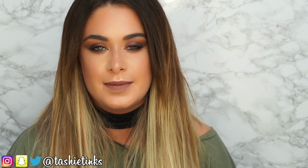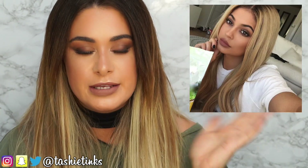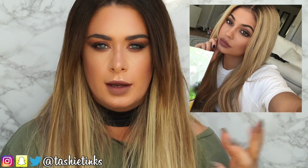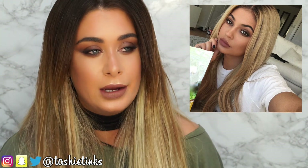Hey guys, welcome back to my channel. So today I'm going to be doing this makeup look for you inspired by this photo right here. It's not exactly the same, it's just like an inspired look from this photo because one of you sent this to me and I really liked the look.